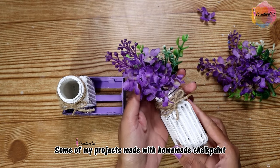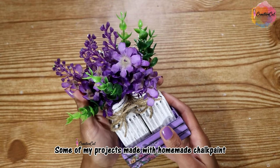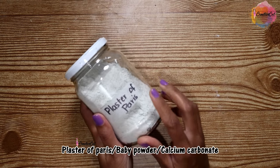One of the main differences between traditional paints and chalk paint is that you can apply it directly on most surfaces, even if they are already painted. You don't have to use any primer or sand the surface. Let's see how you can make it at home.